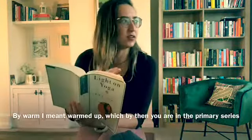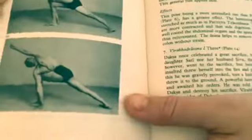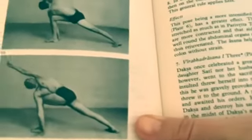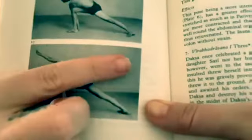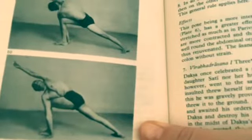This also comes up pretty early in Ashtanga yoga in the primary series, even though I think you need to be kind of warm. Something I thought was really interesting here is in the photo — the outer edge of his extended foot, the foot of the leg that is extended — this is what I'm talking about — the outside edge of his foot is coming up off the ground.